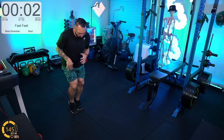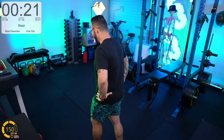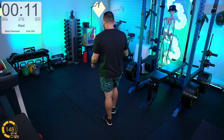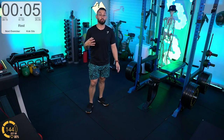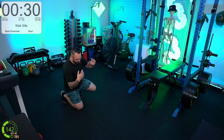Three, two, one. If you're watching the heart rate, you'll see it takes a little bit of time to catch up — which is perfectly understandable because your body works with what it's got and then sends the signal out to the other parts that help with respiration — heart and lungs. Here we go, kick sits.